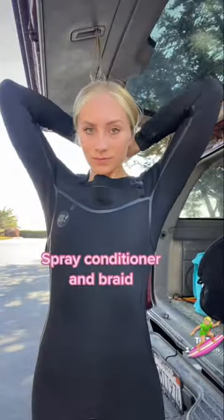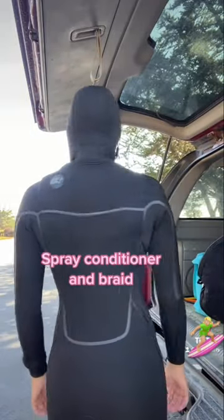Then I just stuff my braids into the back of my wetsuit and pull over the hood and zipper. You can wear the hood over your chin, but I personally don't like to.